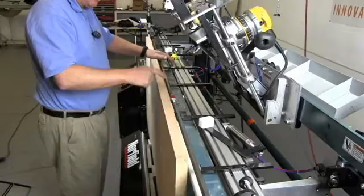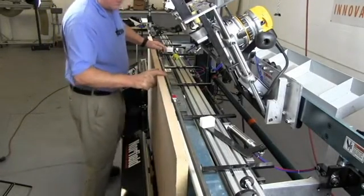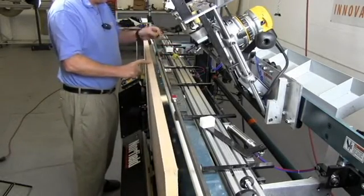Now that we've located all the red blocks on this side, we can turn our door end for end, put the head of the door against the other stop, and use the same set of lines to set the yellow blocks.